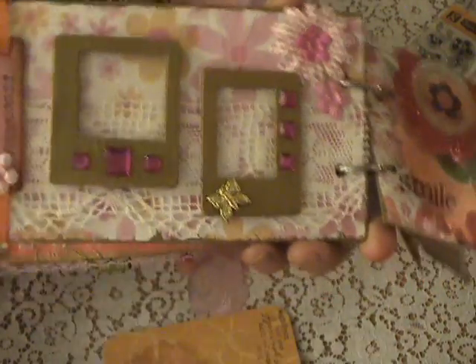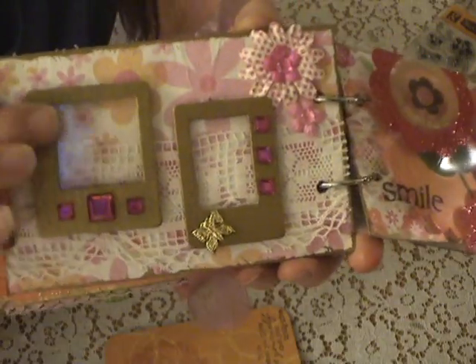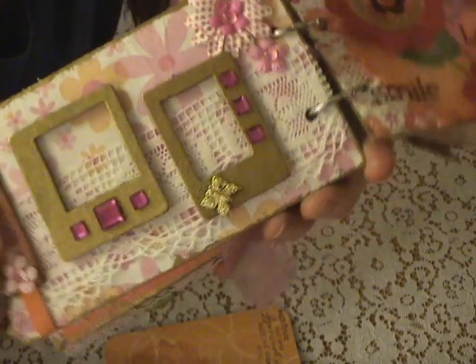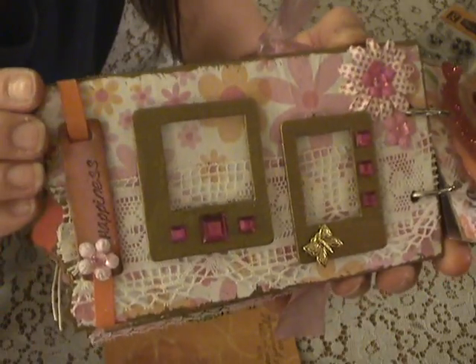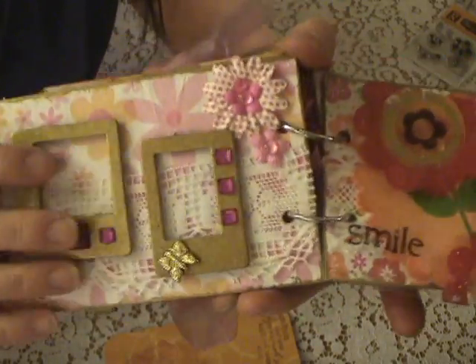Here's this page — I just put a little butterfly there and these are painted. I did frames that she could stick pictures in. It says 'happiness' and there's just lace behind.